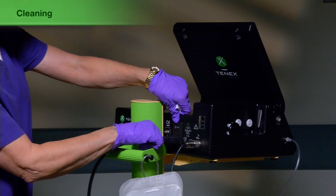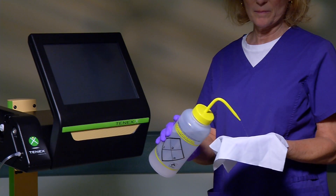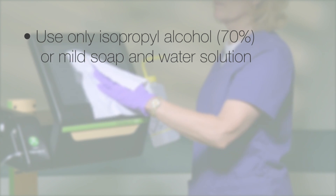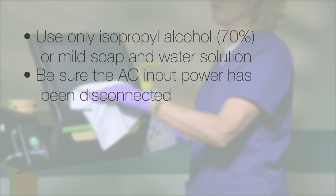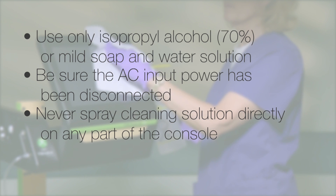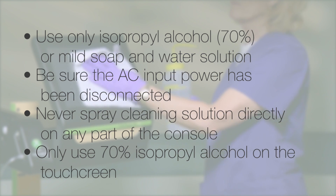Before cleaning the console, be sure that the AC power input has been disconnected. When cleaning any external surface on the console, use only isopropyl alcohol 70% or a mild soap and water solution and a soft cloth. Do not use bleach or corrosive solutions. Never spray cleaning solution directly on any part of the console. Use only 70% isopropyl alcohol to remove soil from the touch screen.